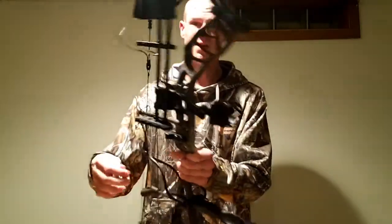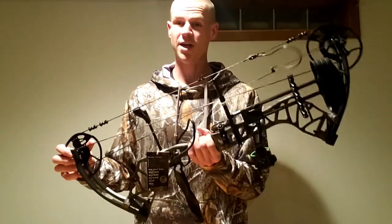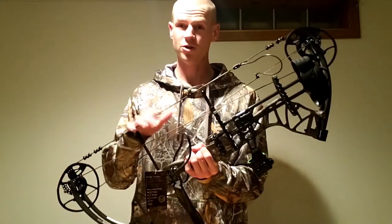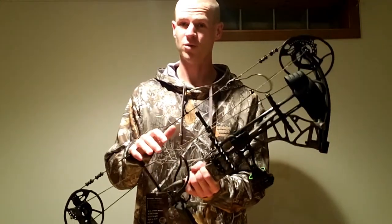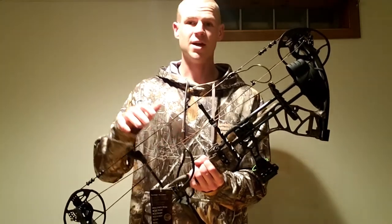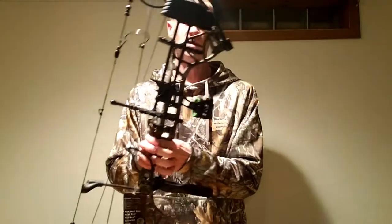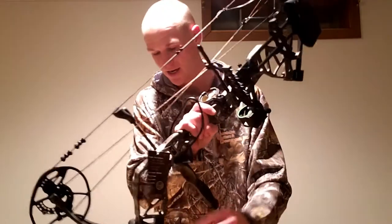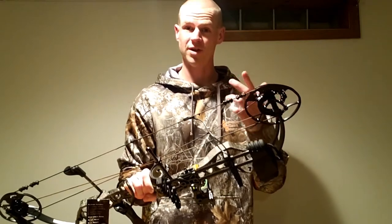This bow is a Cabela's brand, but it's actually made by Bear Archery. Once you purchase this bow, you can head over to beararchery.com and register your bow for their lifetime warranty. Whatever goes wrong, whatever mishap you have with your bow, go to Cabela's, tell them what happened, and the bow is covered under warranty — pretty much with everything you can think of. There should be a serial number right here on your bow at the top and at the bottom. You enter that along with your basic information on beararchery.com to register for that lifetime warranty.